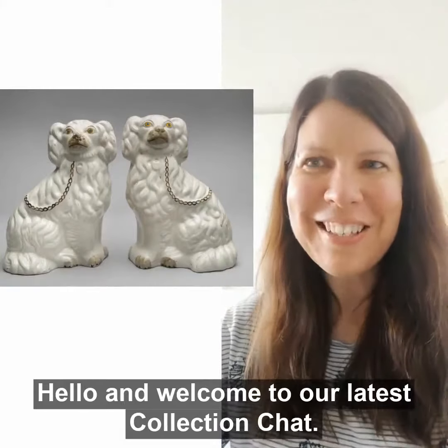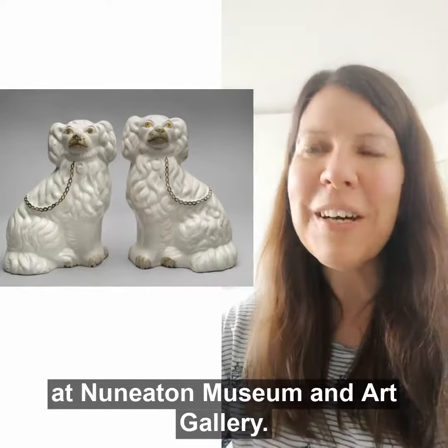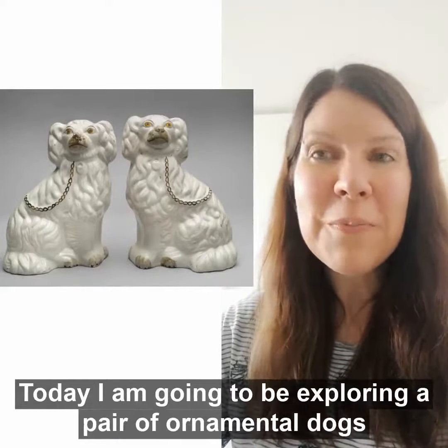Hello and welcome to our latest collection chat. My name is Liz Taylor and I'm the curator at Nuneaton Museum and Art Gallery. Today I'm going to be exploring a pair of ornamental dogs that we have in our collection.